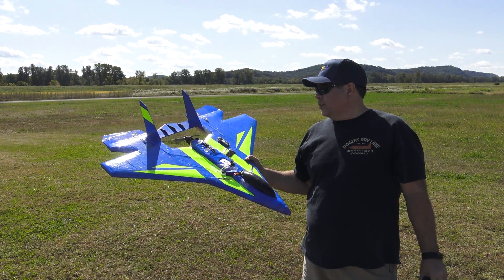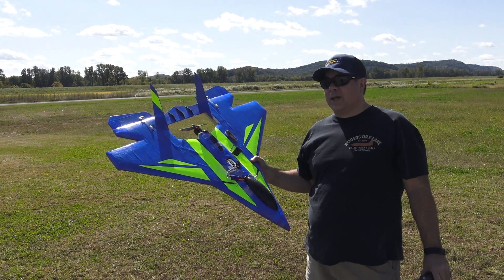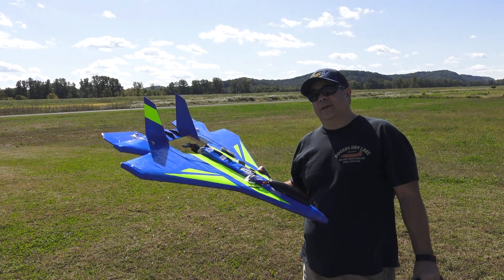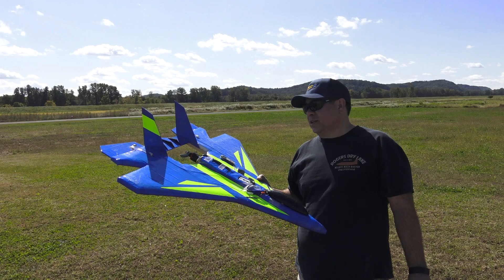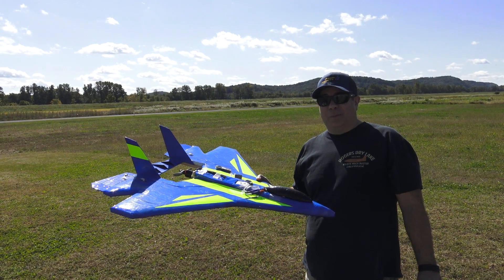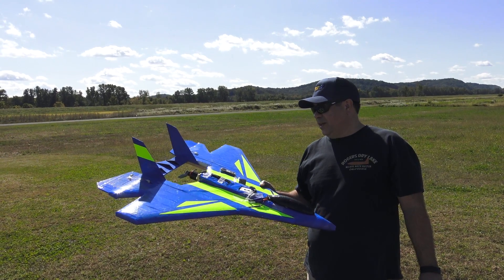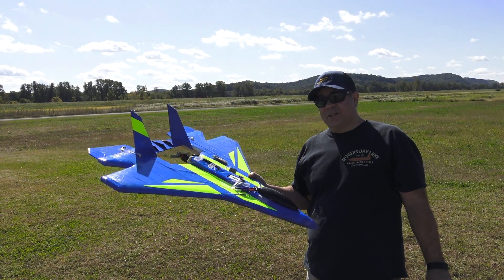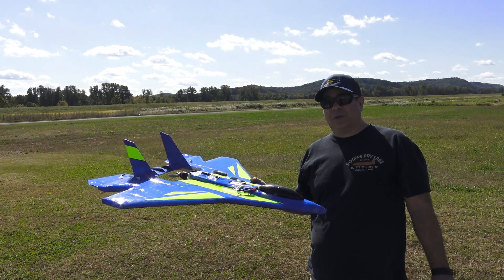Okay guys, we're going to do another 6S flight. The last flight was with the 8x6 prop. The motor did come down a little hot — on the test bench that 8x6 prop was pulling about 105 amps, so that was over the recommended 95 amp rating. This flight we're going to use a 7x8-inch pitch prop on 6S and see what type of numbers we get.